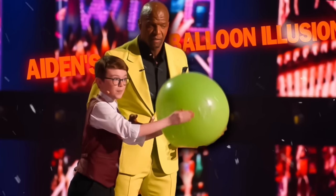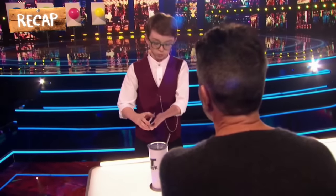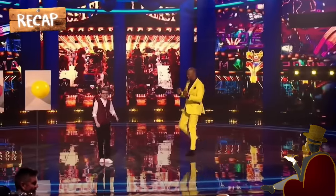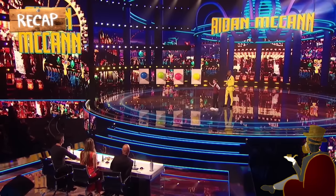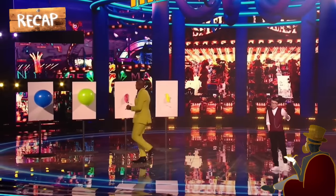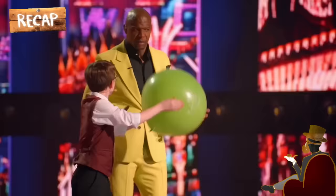Aiden's balloon illusion. Let's do a quick recap of what happened in the performance. The show begins with Simon choosing a card from Aiden's deck of alphabet cards, him presenting Heidi with a gift box, and inviting Terry to the stage. The magician hands over some darts to Terry. He then asks Simon to choose a balloon that doesn't contain his prediction out of four balloons on stage. Simon chooses the pink balloon, Howie chooses the yellow balloon, Heidi picks the blue balloon, and all are empty after Terry pops them. The fourth balloon is the green balloon, and it contains the magician's prediction: a purple octopus card.